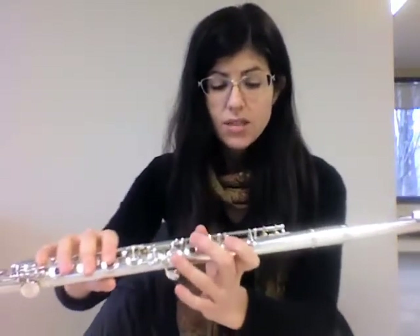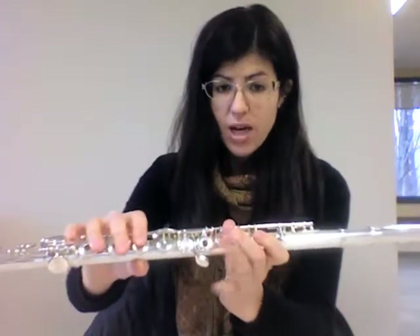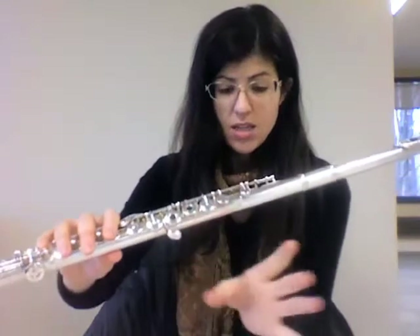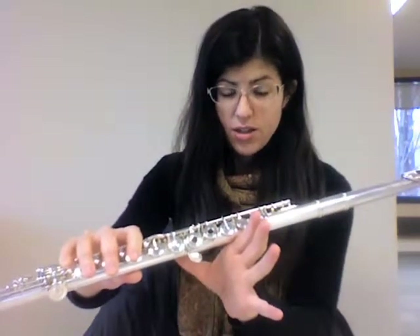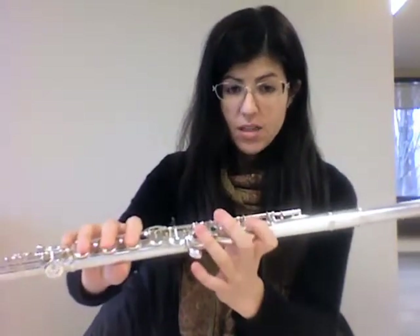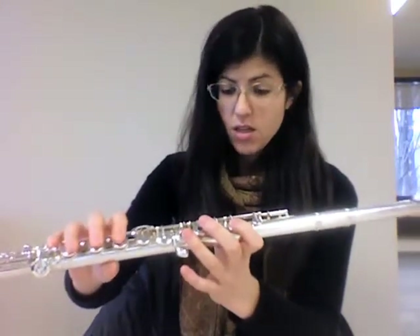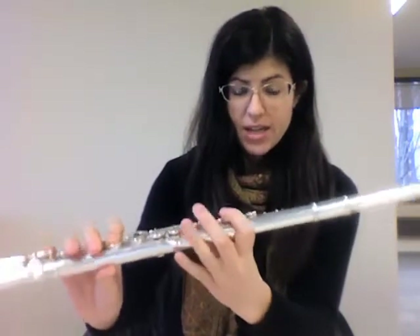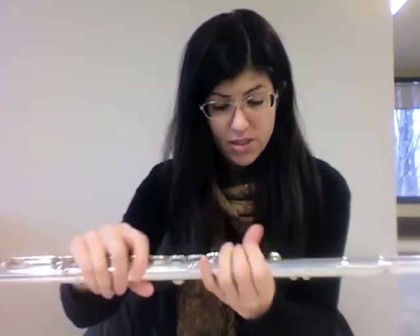Remember when you play C, the flute is basically just held by your right hand thumb and the shelf right here on your index finger of your left hand. That's basically it. The fingers that are down on the keys help to stabilize it. Make sure your rods aren't really far back in your hand — you might need to reset your flute so it doesn't fall into your hands when you play C.